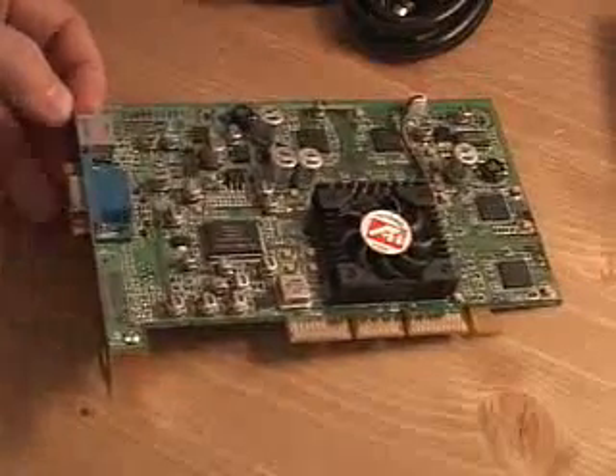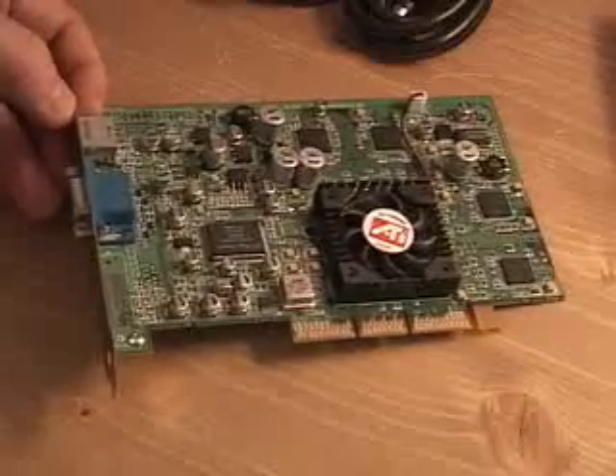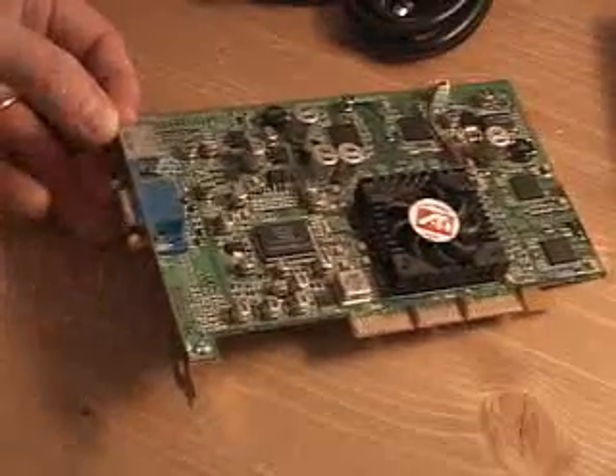Well, obviously it's price. This one is a lot less expensive than the 8500. However, this one is missing the DVI connection, so if you have a DVI display, you're out of luck with this card.